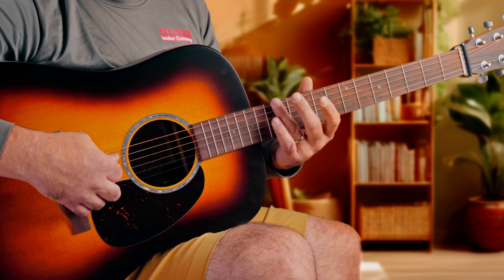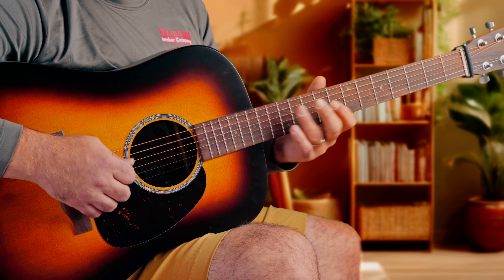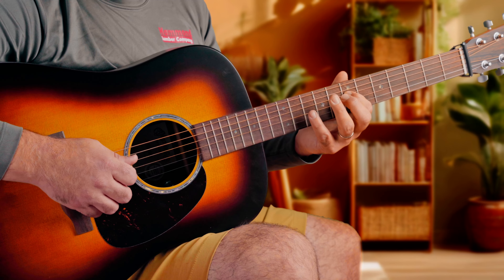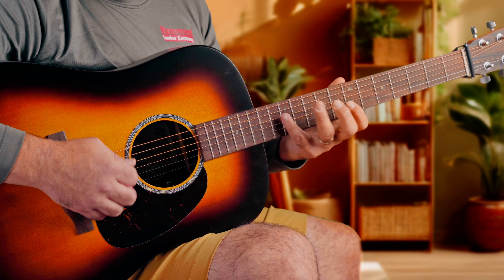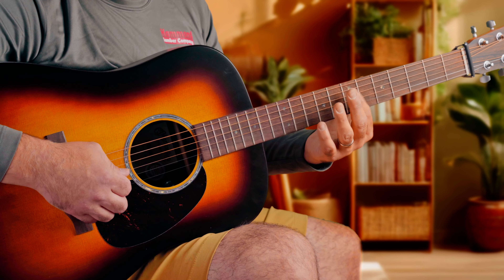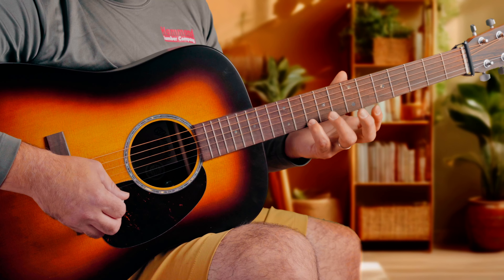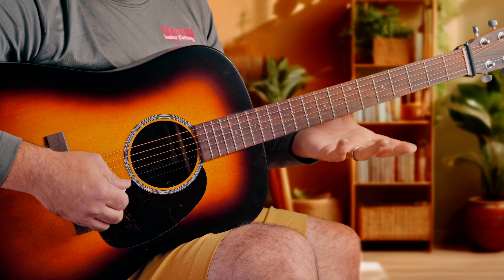I'm also going to check the 12th fret harmonic against the 7th fret on the A string, the 12th fret against the 7th on the D string, and the 12th against the 7th on the G. And when we get up here, I use fret 7 on the D string harmonic and then fret 10 on the B string, just to get those octaves — those notes are the same. That harmonic note on fret 7 on the G is the same pitch as the 10th fret on the high E string. They should be the exact same pitch, and they are for this particular session.